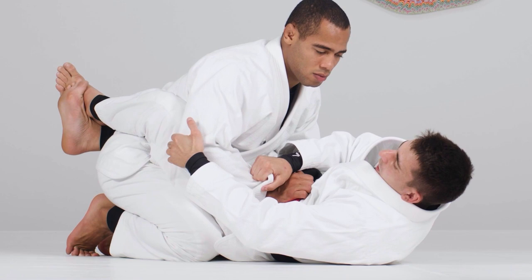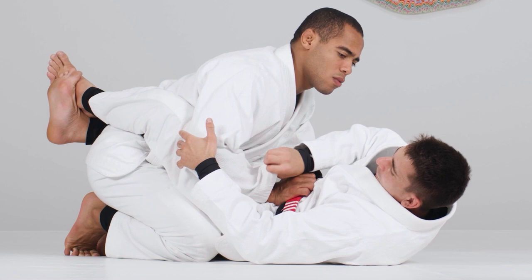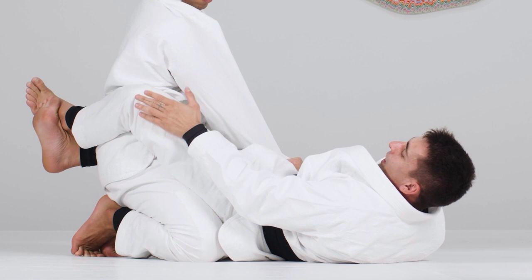I break his grip and pull his hand. Whenever I do this move, I keep the grip on the sleeve really strong. I have a grip on the sleeve and a grip on the elbow — I break his grip and use the sleeve grip to push his hand into the pocket. Normally from here the person tries to posture up, so I need to keep pulling him down and using my legs.